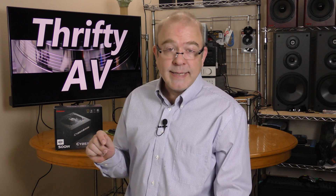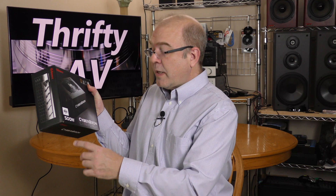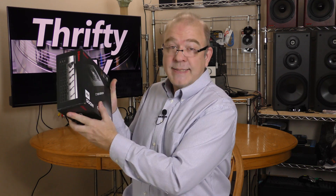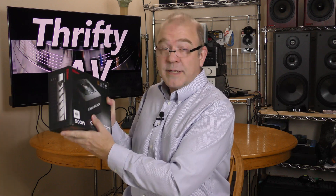If you've never heard of the company Intermax, they specialize in power supplies, cases, and cooling options for custom computer building needs. Intermax has introduced a new line of budget-friendly power supplies called CyberBron. This is the 500-watt version, and Intermax sent this to me to test out, so I'm going to check it out and install it in a computer that's coming up on ThriftyAV.